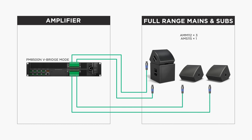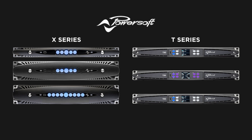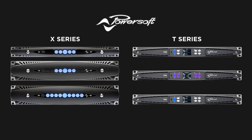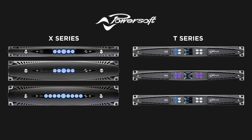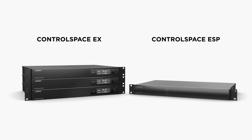Or even an AMM-112 and SMS-115 in a fill application along with two more AMM-112s. If you still need processing and power in a small and efficient portable package, Bose has created PowerSoft X and T amplifier processing presets. These presets are included in Armonia Plus to better tune your sound reinforcement system. If you find yourself in a situation where you have to use third-party amplification,